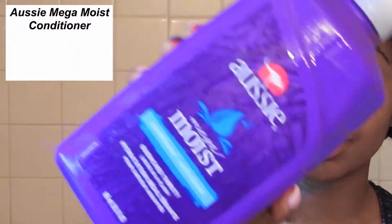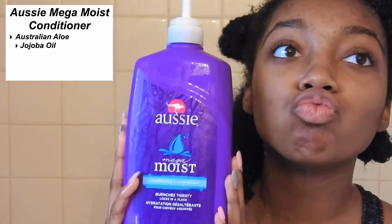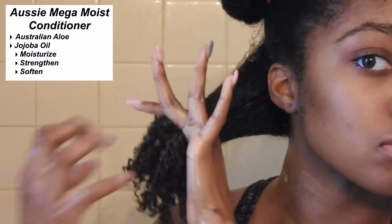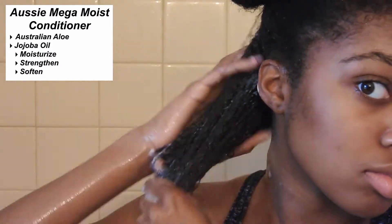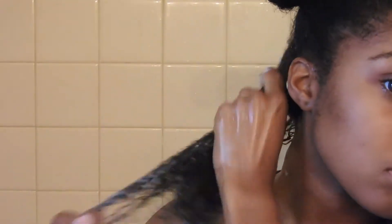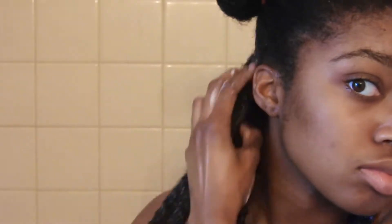For conditioner, I'm using the Aussie Mega Moist Conditioner. It has Australian aloe and jojoba oil, and it is so good guys. It has so much slip and it makes it so easy to detangle. I'm just going to go ahead and take a good amount of this conditioner and put it all over my hair.